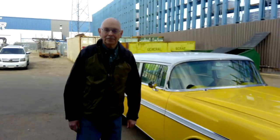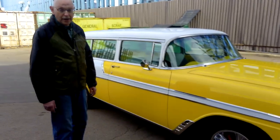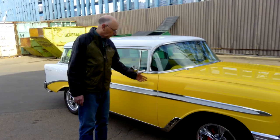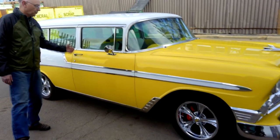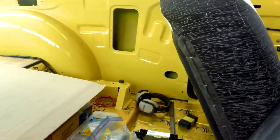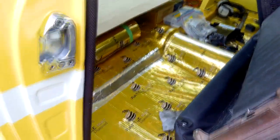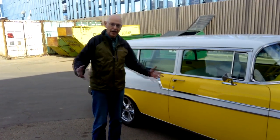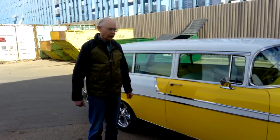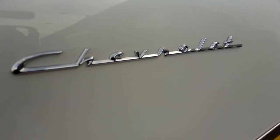It's originally a 150 model, which is the base model. Back in the day this was the contractors van — the rear seat, which is out right now for upholstery, folds down. So five days a week this would be your contractor's van; you fold down the rear seat and put your tools, a small ladder, and whatever else in there. On the weekend you fold the seat up and it becomes your family car.